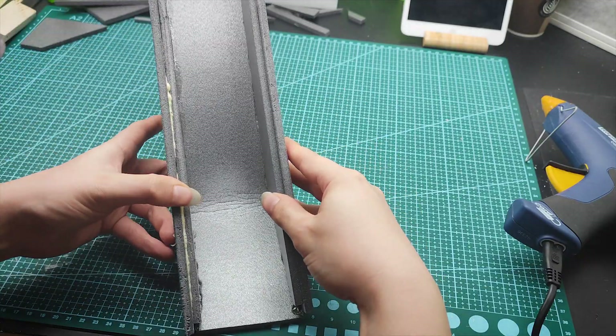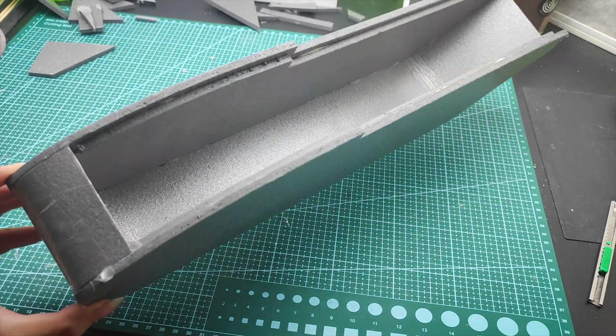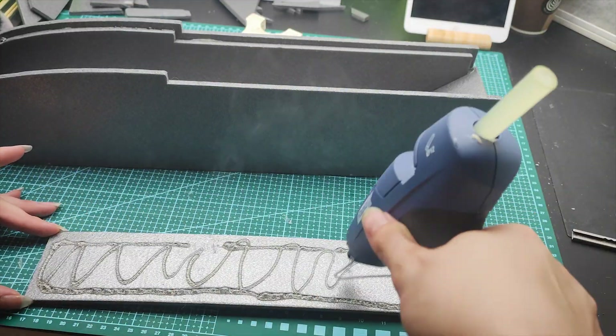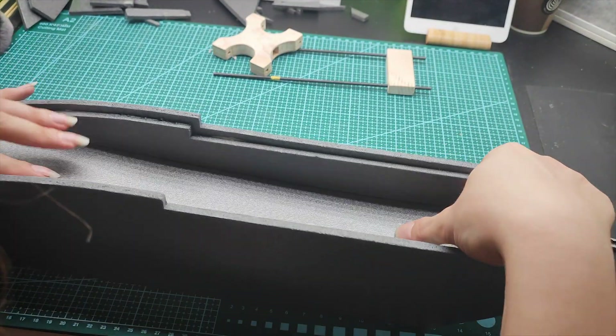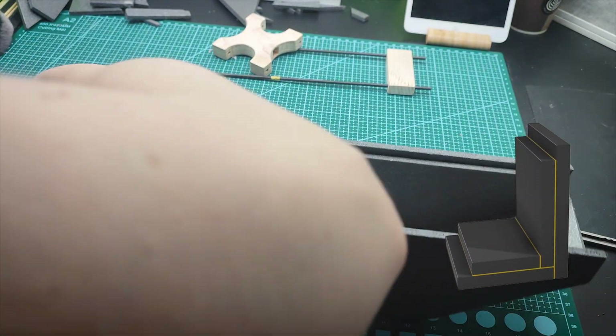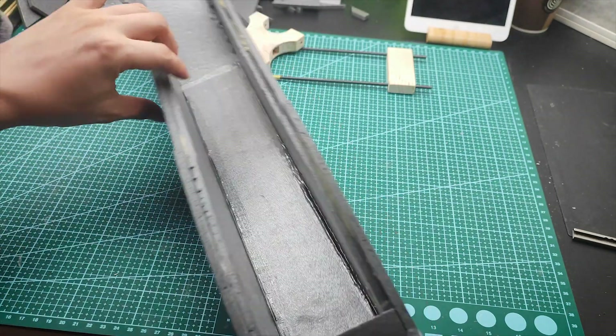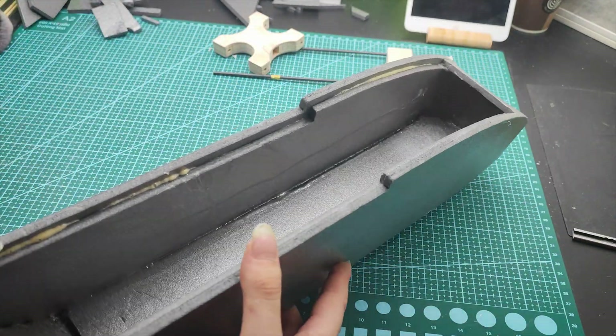Using hot glue I proceeded to glue each segment individually. I also had to reinforce the bottom with another sheet of depron. With this arrangement the glue joint makes a nice stretch-like shape and the area for the glue is way bigger. The bottom of the fuselage now feels definitely stronger.